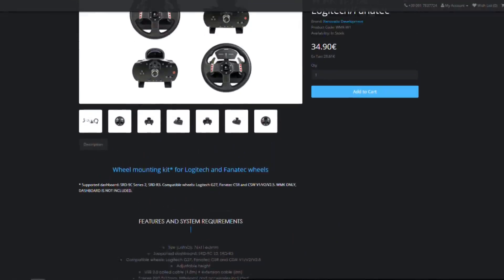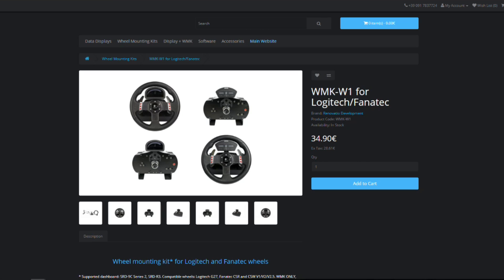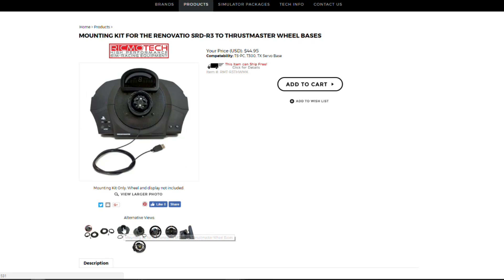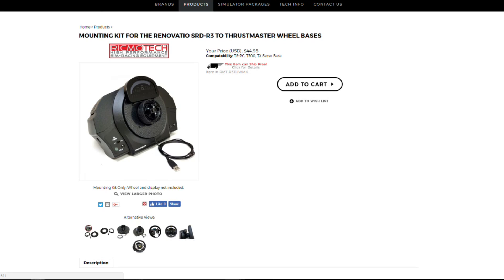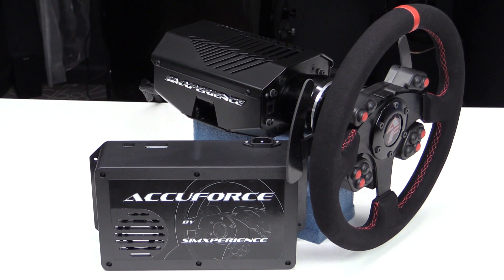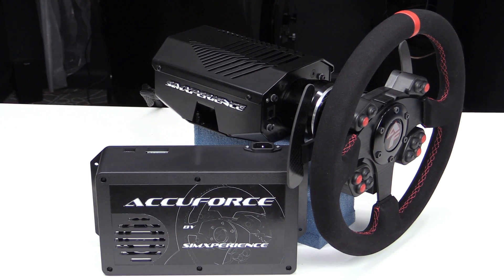Besides the threaded holes, Renovatio also offers wheel mounting kits for the Logitech G27, Fanatec CSR, and all versions of the Fanatec ClubSport wheelbase. Thrustmaster users can go to rifmotech.com for a wheel mounting kit for the T300, TX, or the TSPC/TSXW racer. Since I wanted to mount the SRD R3 to my Accuforce V2 wheel, I decided to go the custom route.